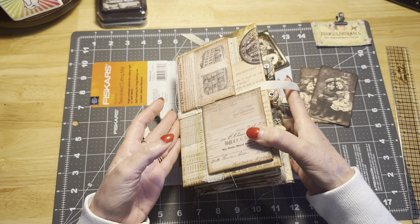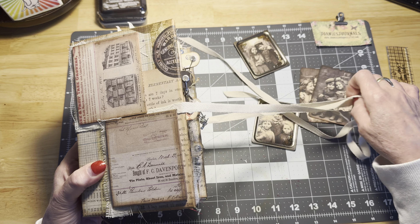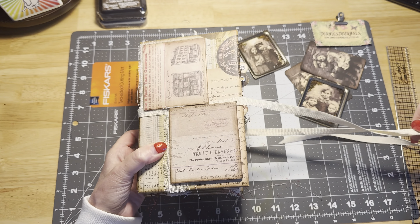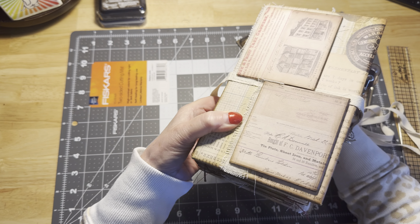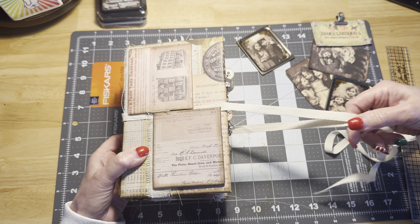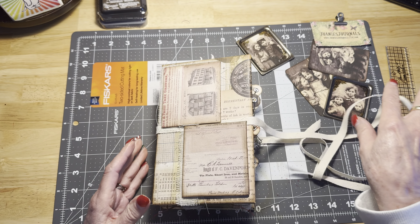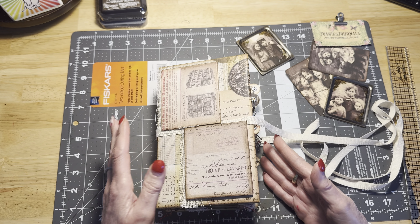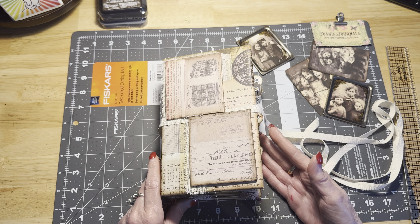What I wanted to do was just to call this a wrap and get it done, and maybe if I have some time we will do just a quick walkthrough so that you can take a look at some of the stuff that I've done without you. As you can see, I have added a closure. I have added some cotton twill ribbon because this little bugger is not going to stay closed unless we tie her closed.